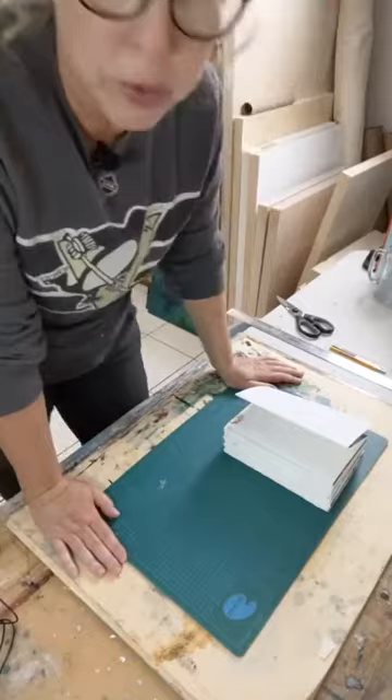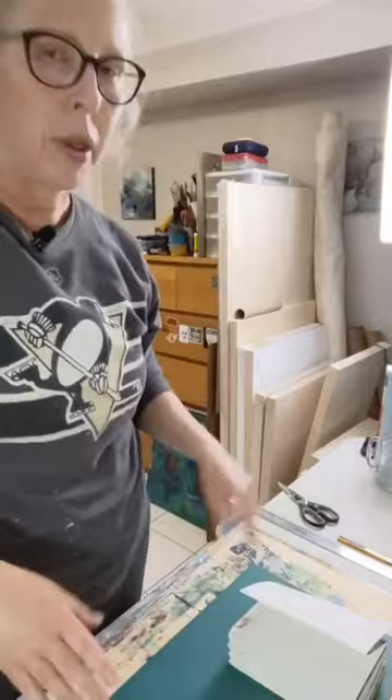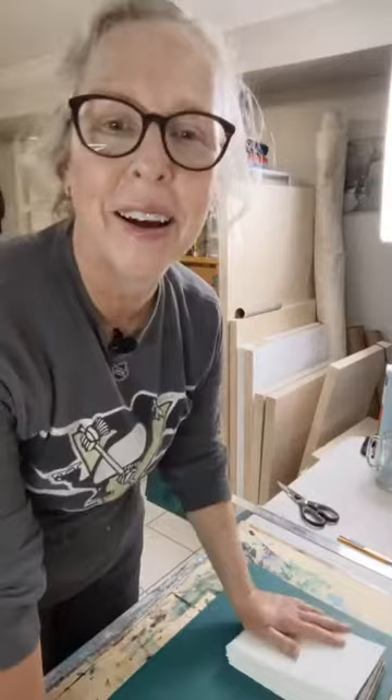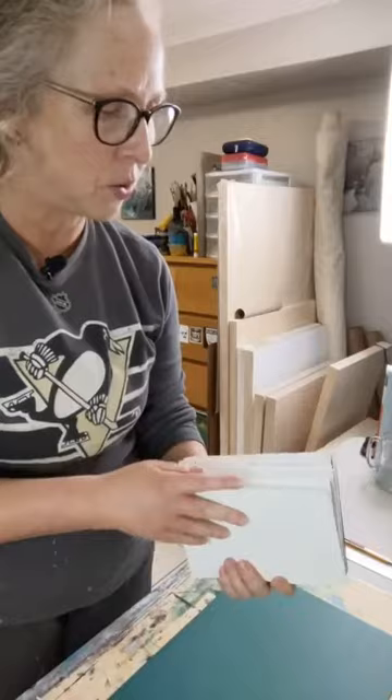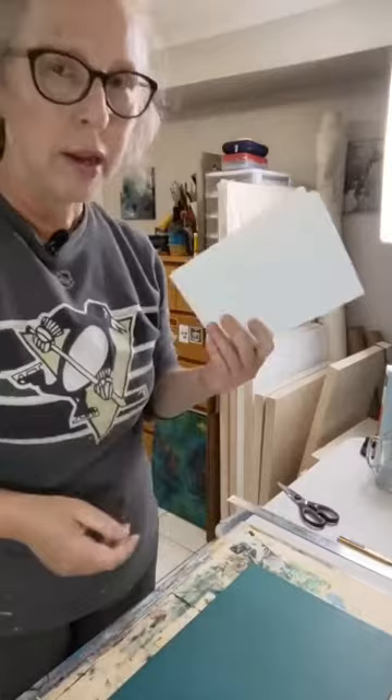I was having issues with my tripod — it kept flipping over. That's the trouble with doing live, there are technical issues. I'll probably do a live stream when I'm working on one of these pages, just to give you an idea of what I work with, and then whatever I end up with from these will probably be my next thing.